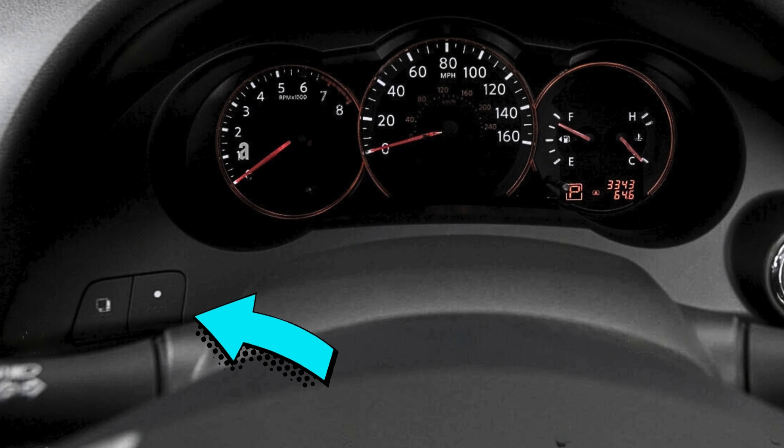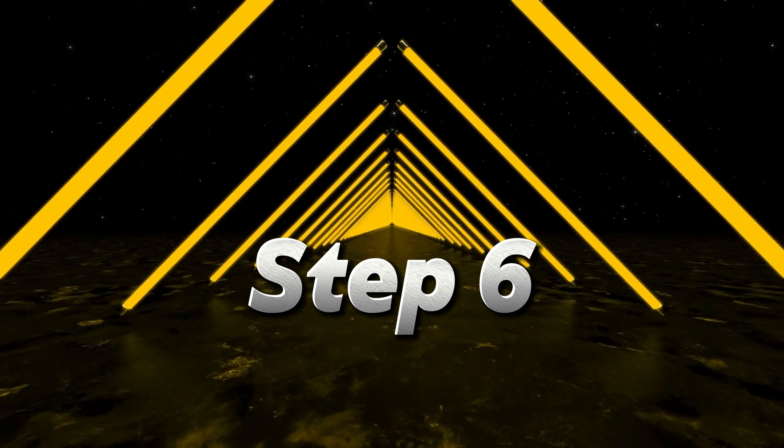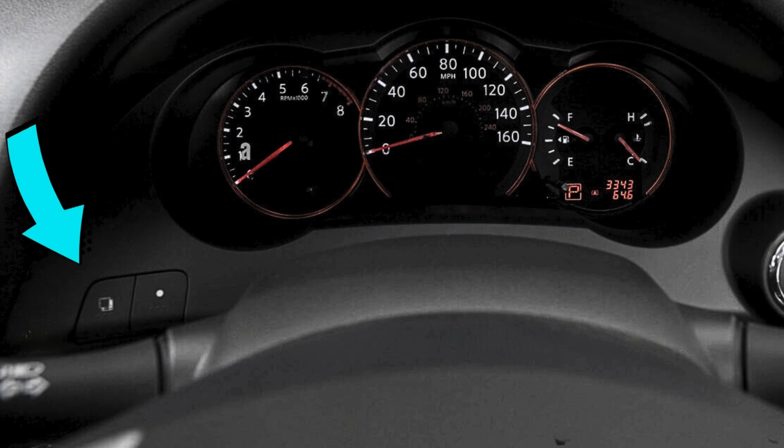Step 5: Highlight the reset option and press the square button to enter the menu. Step 6: Finally, select the mileage by pressing the circle button once and then press the square button to reset and you're done.